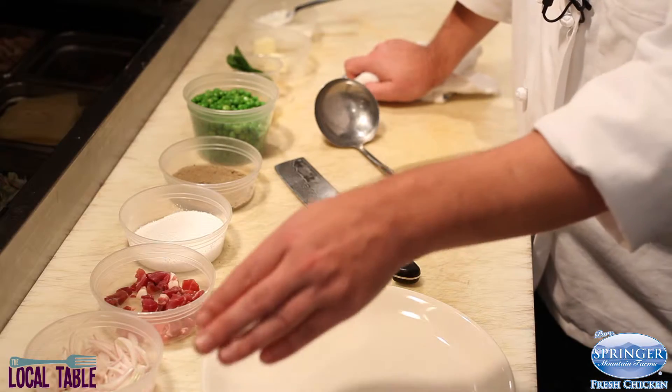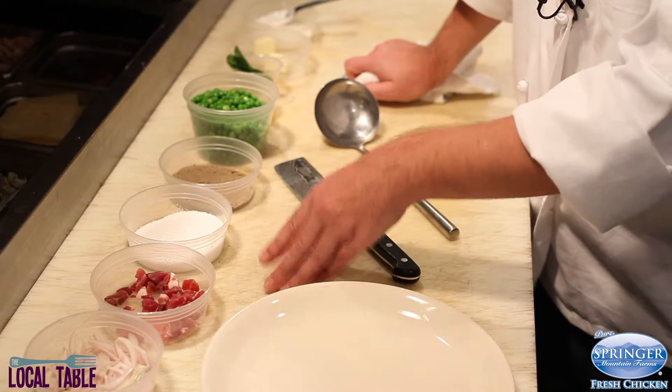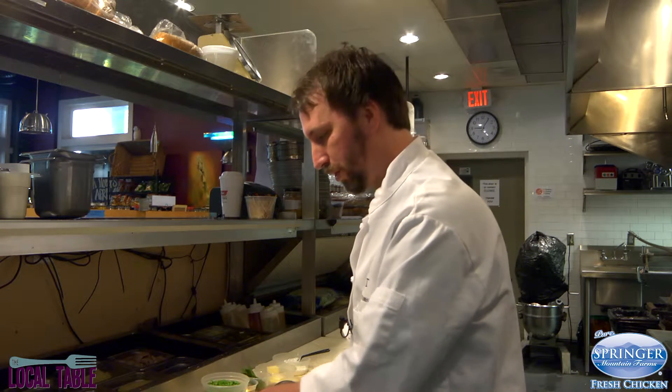This is a really simple dish to put together at home. You really only need a couple of ingredients, and it's all put together in one pan. There's not a lot of prep work to do. All we have is garlic and shallots, and prosciutto — you can use bacon at home, it's a little bit easier to get in your grocery store.